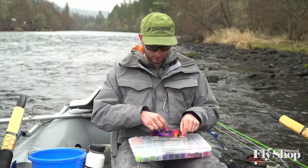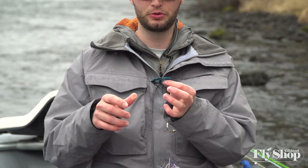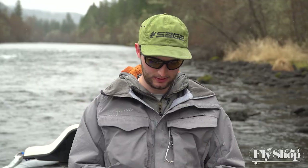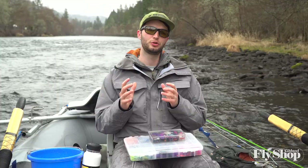Once I get into the upriver sections — the inland parts of these rivers, like we are now on the upper stretch of the Rogue River — I start to get more into blacks and blues, black and purple, blue and purple. I don't think there's a clear line there; you can obviously go to the coast and catch a fish on black and blue, and come up here and catch one on pink. But in my experience, upriver fish tend to be less grabby to really vibrant, bright colors, and those more subdued colors like black and blue tend to be more productive.